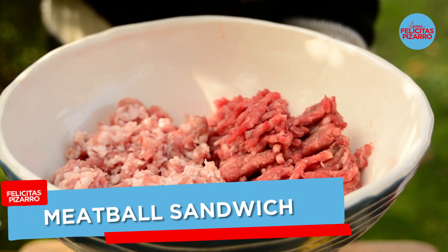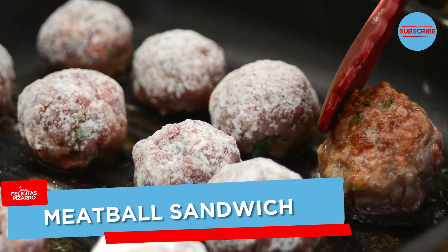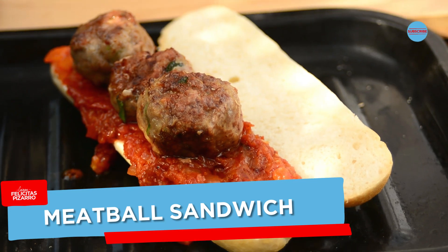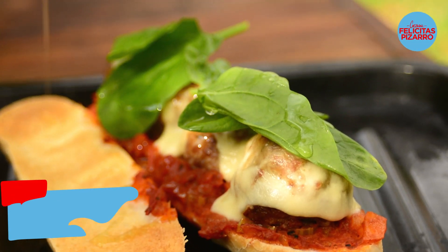Hey guys! Today we're gonna make the king of sandwiches, the one and only the meatball sub — beef and pork pan-fried meatballs, tomato sauce, and melting mozzarella all in a crusty lovely sandwich.